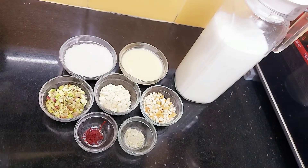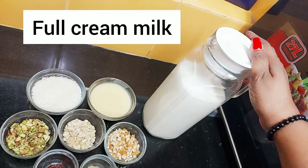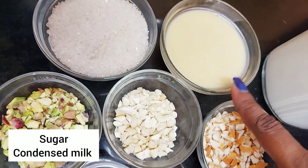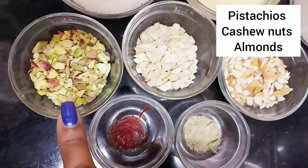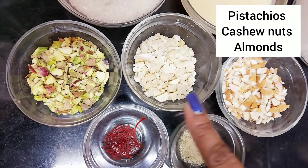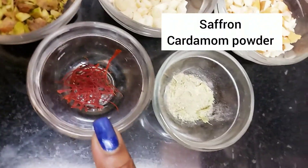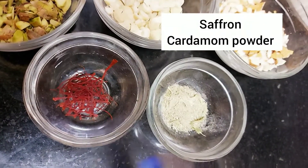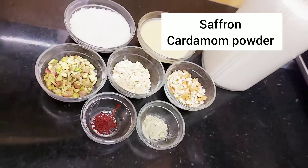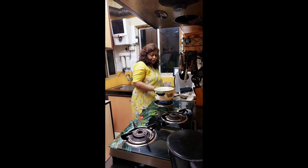Let's check the ingredients. Here I have one liter full cream milk. Here is some sugar. Here is condensed milk, which is optional. Here I have pistachios - I have chopped them. Here are cashews - also chopped. Almonds are here. Here is saffron - strands of kesar. And here is cardamom powder.